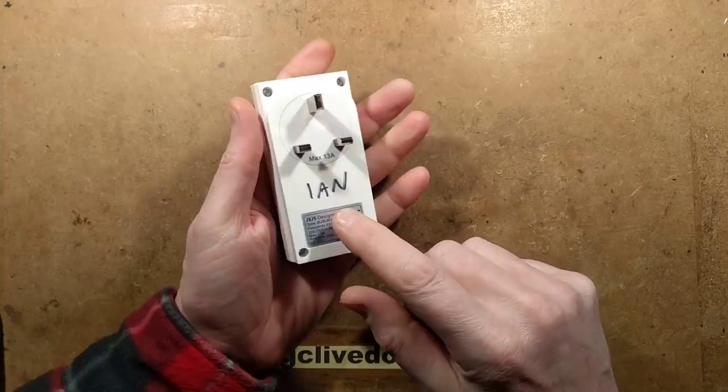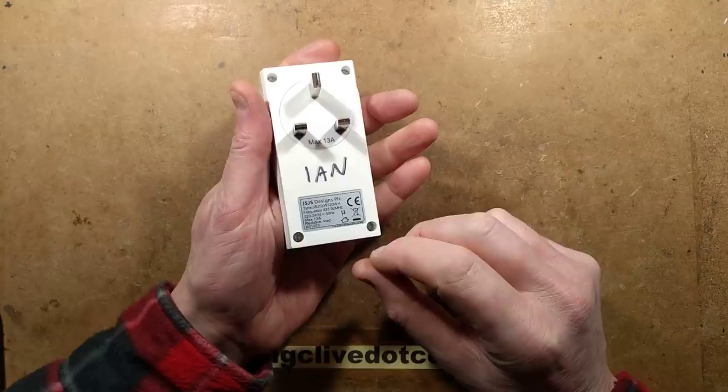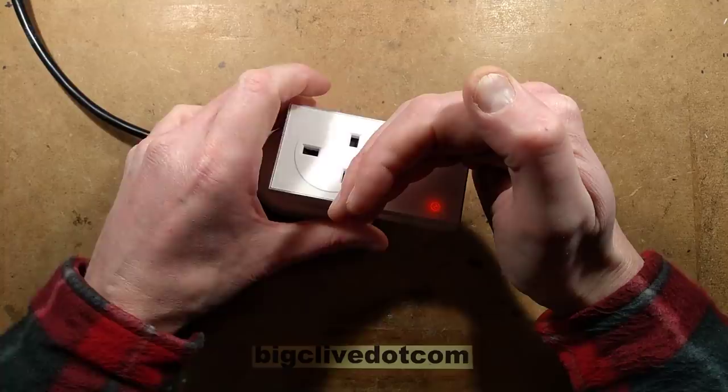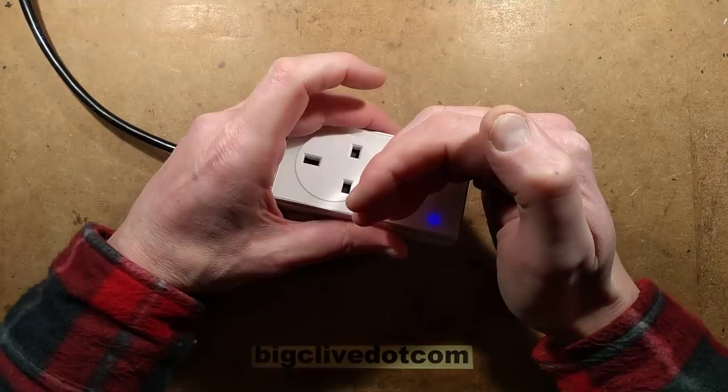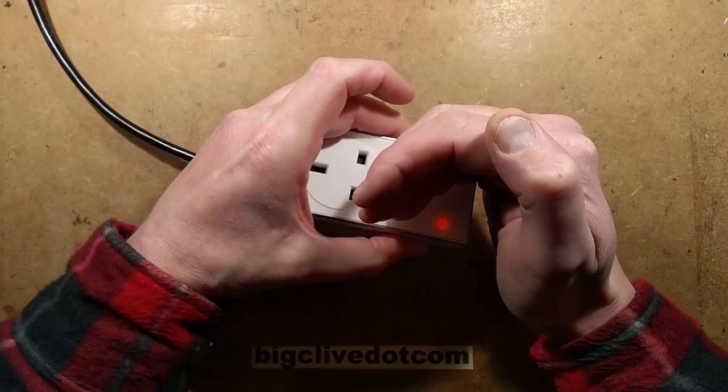A faulty remote control socket sent by Ian. This is a GSGS Designs PLC unit rated at max 13 amp resistive load, frequency 433.92 megahertz. When it's plugged in - and he says it happens with both the remote and the button on the side - you can see it glowing orange when the green button is pressed. I hear the relay clicking, it flashes blue, and then it immediately reverts back. Press the button again and nothing happens.